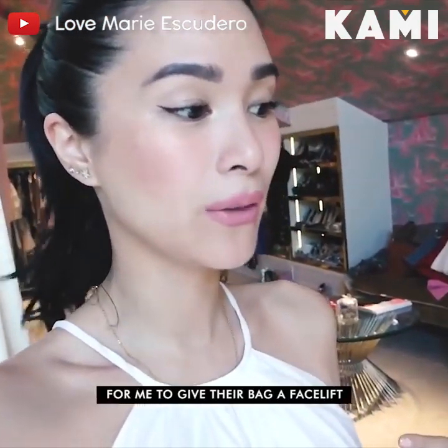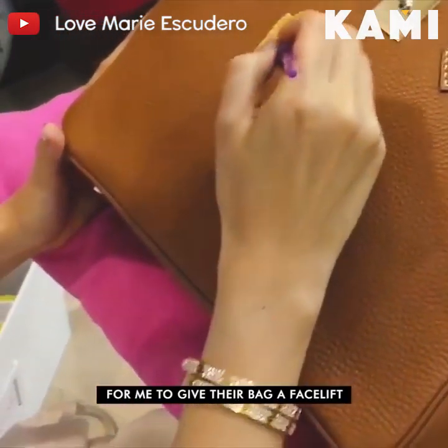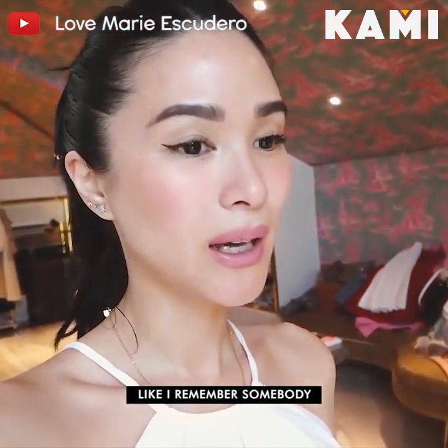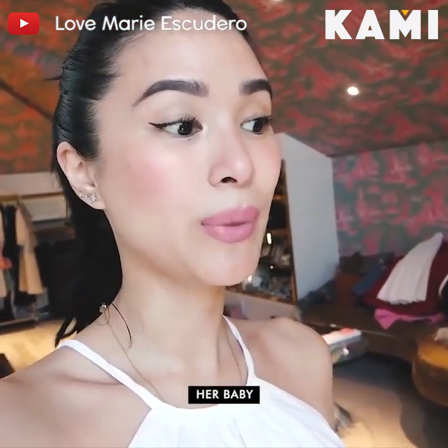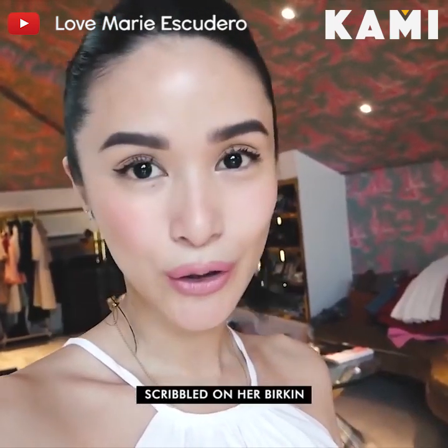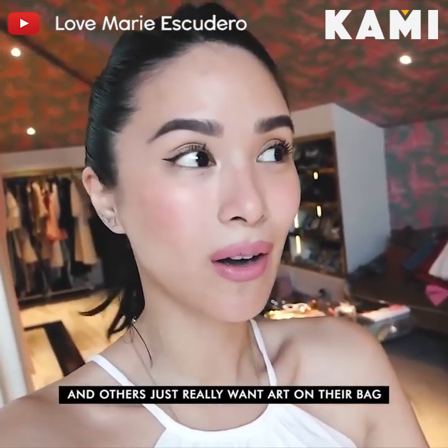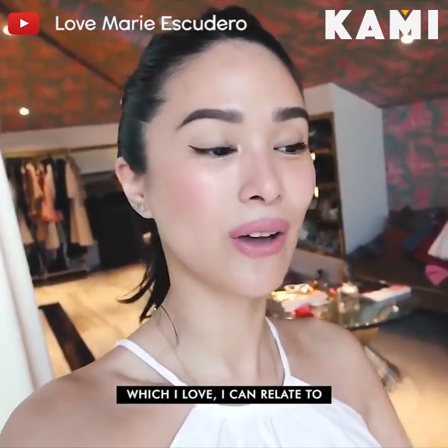A lot of them request for me to give their bag a facelift. Some of them are damaged — I remember somebody, her baby scribbled on her Birkin and I fixed that for her. And others just really want art on their bag, which I love. I can relate to.